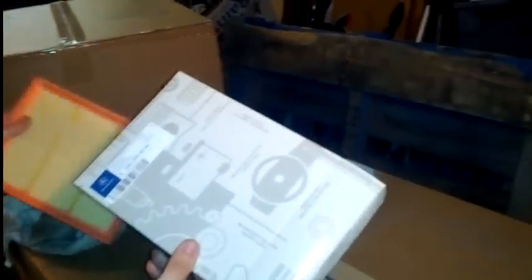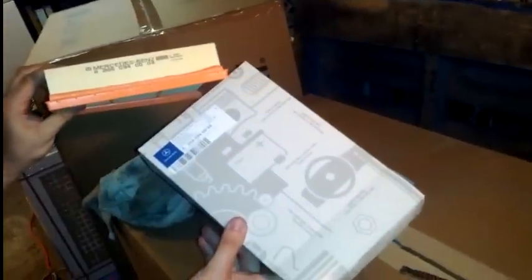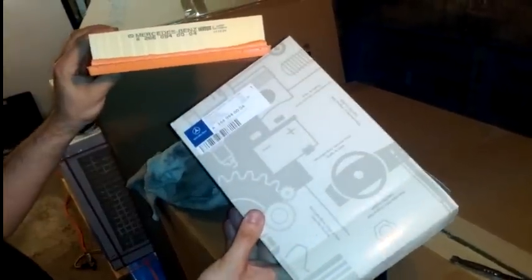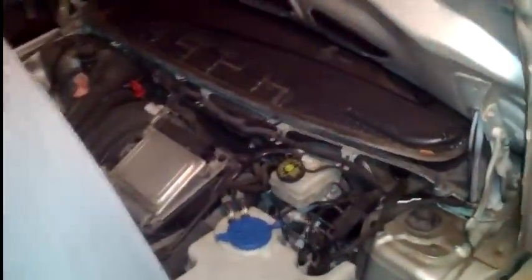Here's the air filter for a Mercedes — this application is a 2008 non-turbo B200. They may or may not be similar from 2005 to 2011; not sure if the turbos use the same air filter. Anyway, it's made in Germany, so it must be half decent.